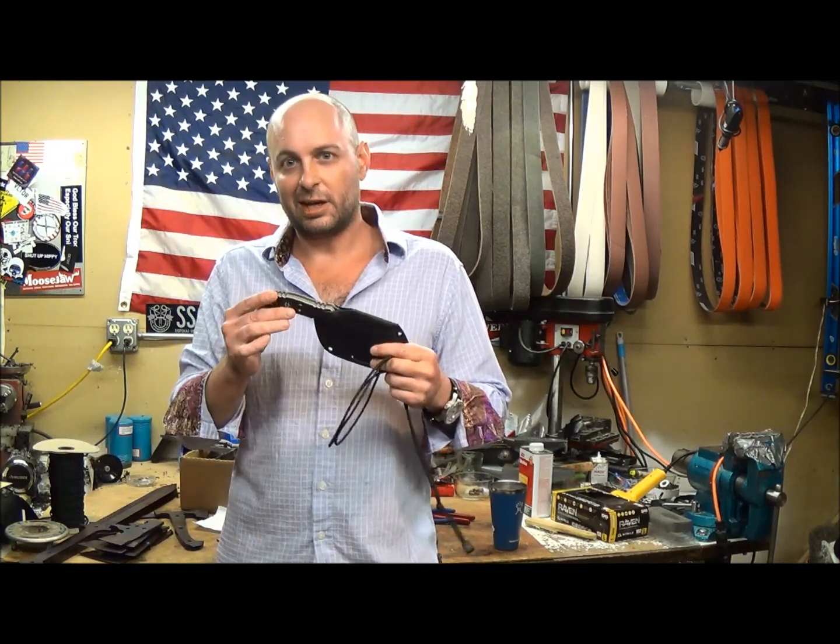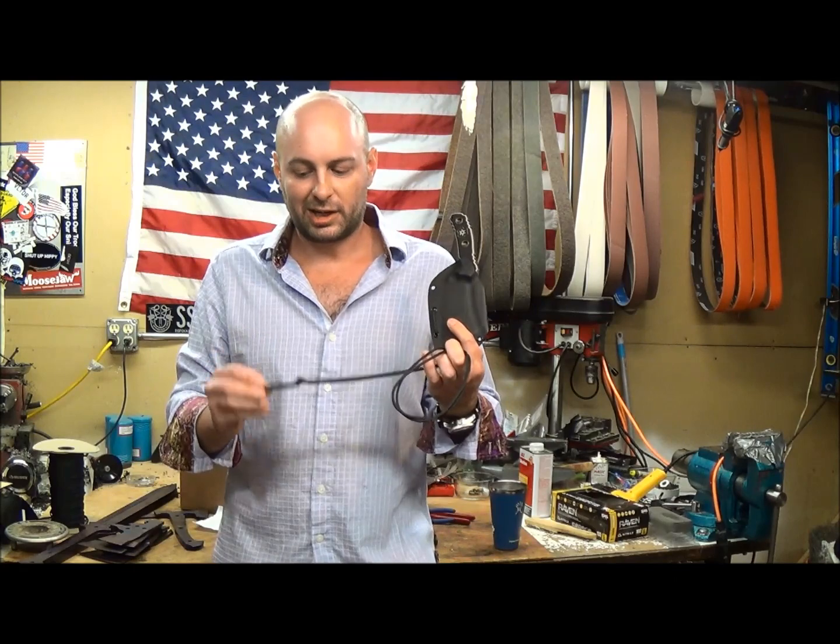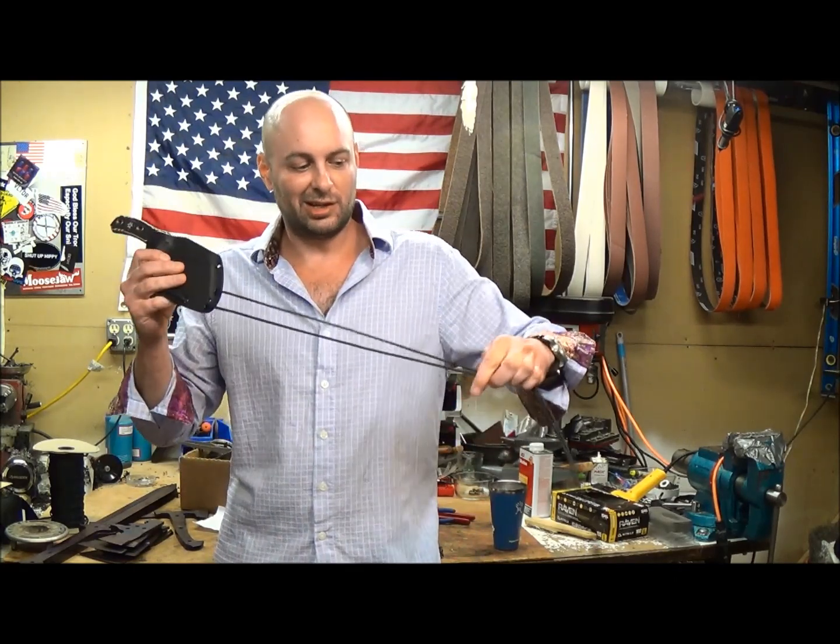And if you buy one of these knives, you are going to get the knife, you are going to get the sheath, you can get a chunk of paracord so you can set it up like I do, a cord end, and one of these nifty ITW cord locks.